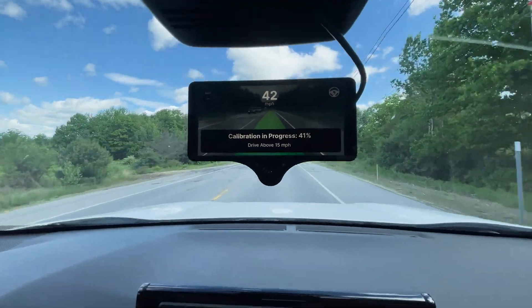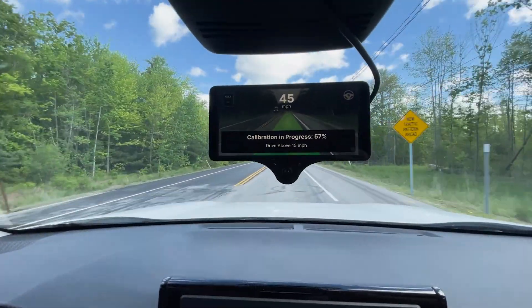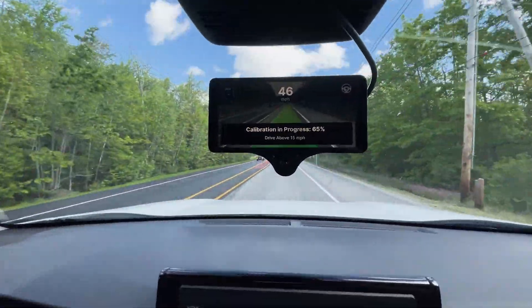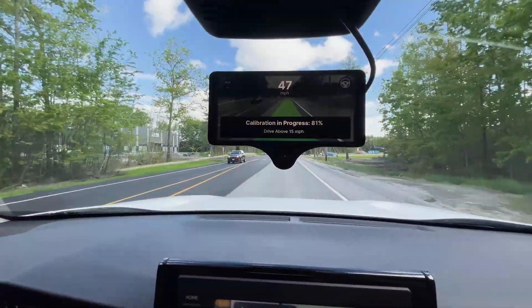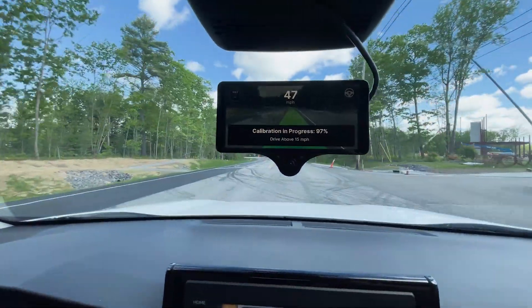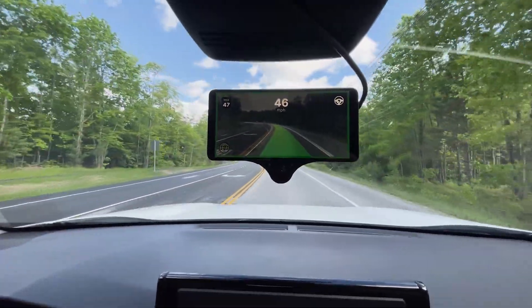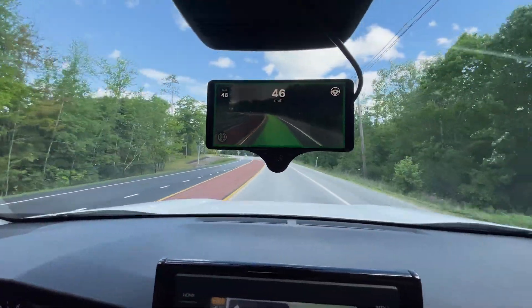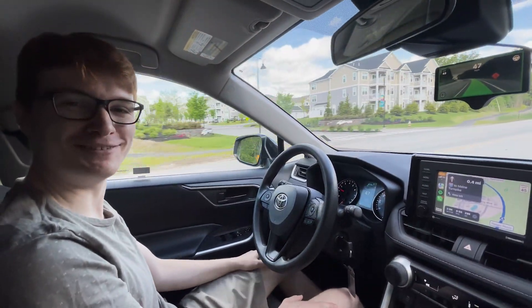It's pretty awesome. OpenPilot used to take like two hours to calibrate back in the day; now it takes like 20 seconds. And let's turn it on — boom, we got OpenPilot. It's going to be the best road trip ever.